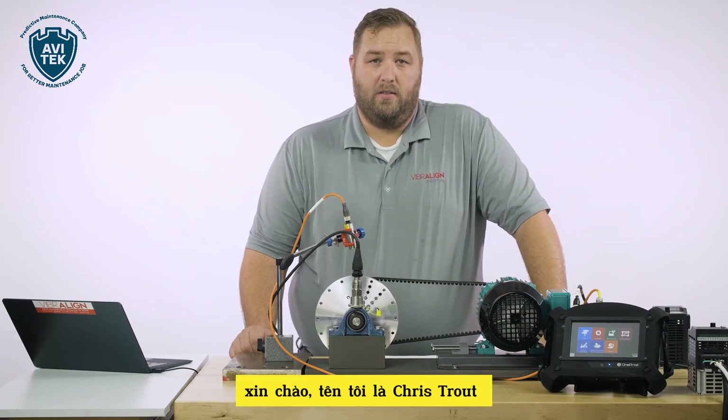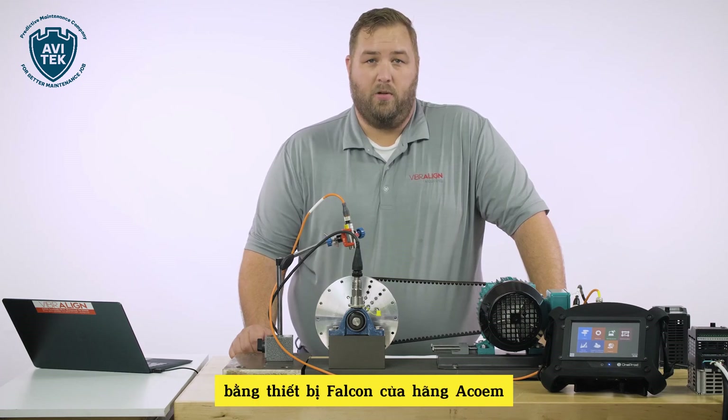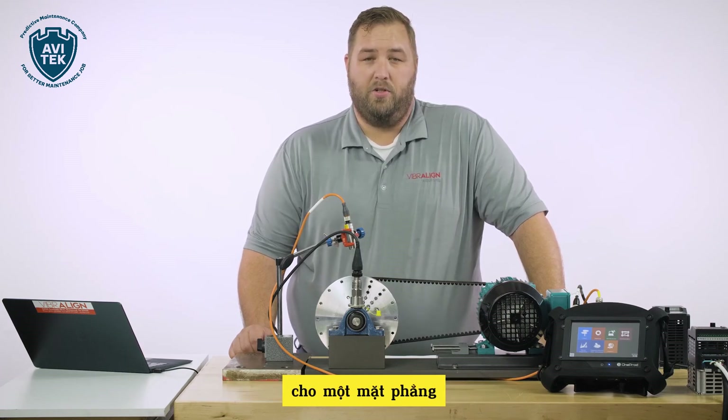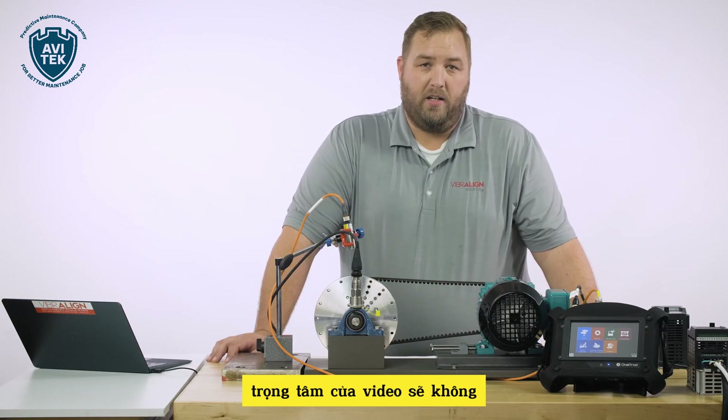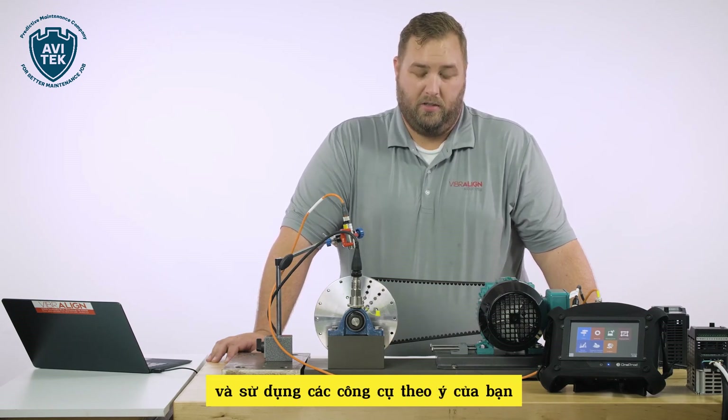Hi, my name is Chris Trout with Vibraline. Today I'm going to walk you through the steps utilizing the Fix Your Laser SMC or the OneProd Falcon to do single or two-plane balancing. The focus of the video is not going to be around the diagnosis of imbalance, but more about how to handle it and utilize the tools at your disposal.